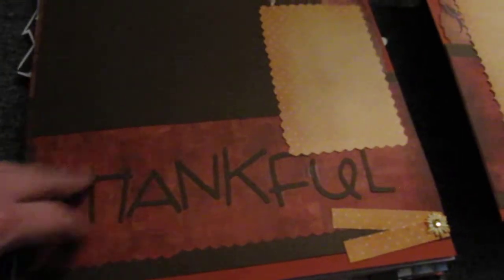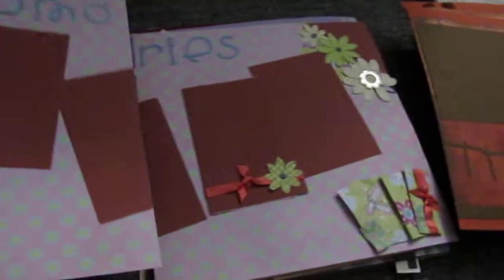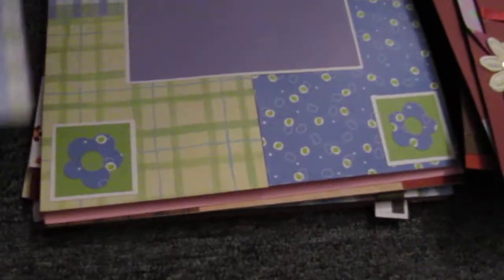Most of these I've already made up. This is a kit — 'My Wish for You' — it's pretty, it has all the directions and everything. Some of these are ones that I've created and done in classes, and this is the other part for it. Thankful. Try to go faster here. Memories.